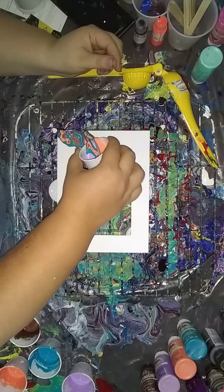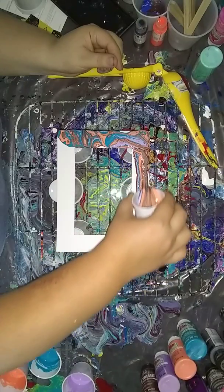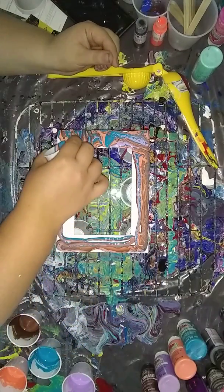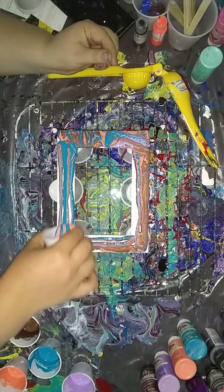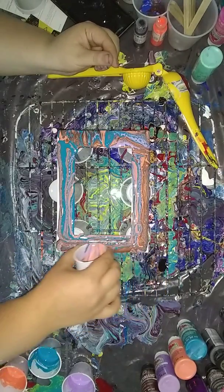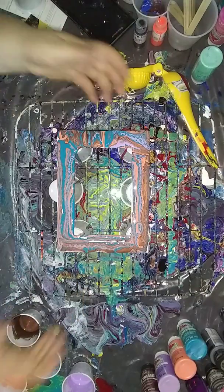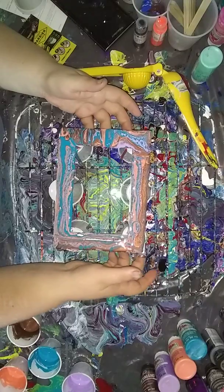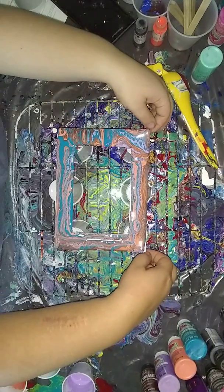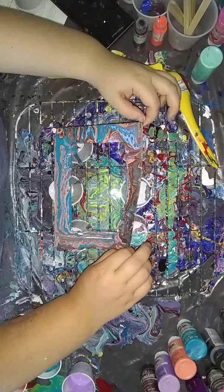And kind of pour. The antique copper is a metallic, so that's probably why I'm getting cells on the video. We're going to lightly tilt it because it is paper. I'll do that corner in a minute — I want to get that edge there and get some of the paint off.